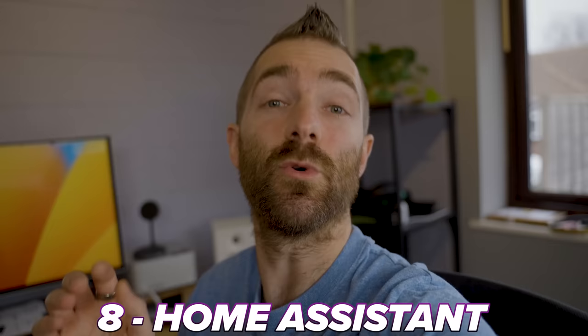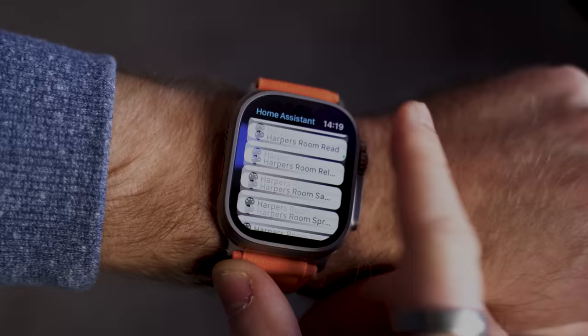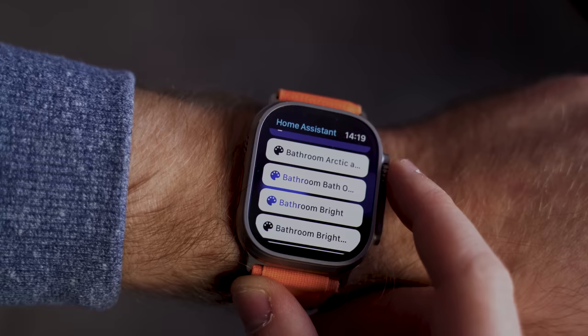I also have a ton of home automation through Home Assistant on my watch, which allows me to do things like turning lights on or off, opening and closing doors, and locking and unlocking doors. You might say it's just as easy to flick a light switch, but when it's 2am, freezing cold, and one of the kids wants to go to the bathroom, it's much nicer to tell my Apple Watch to turn the bathroom light on than to get out of bed.